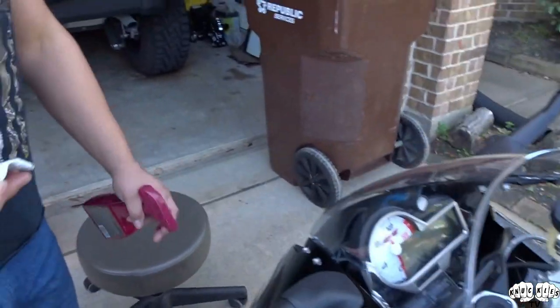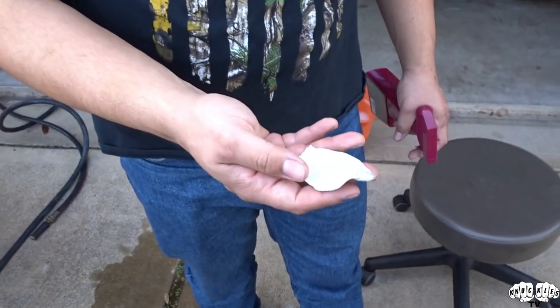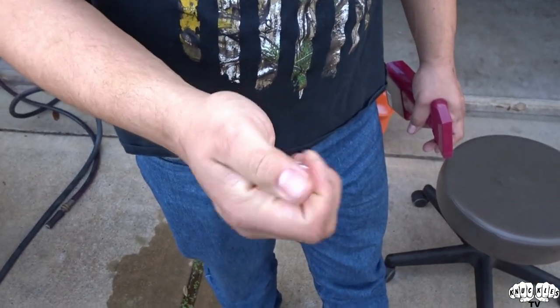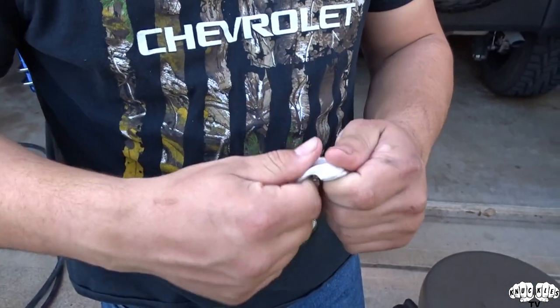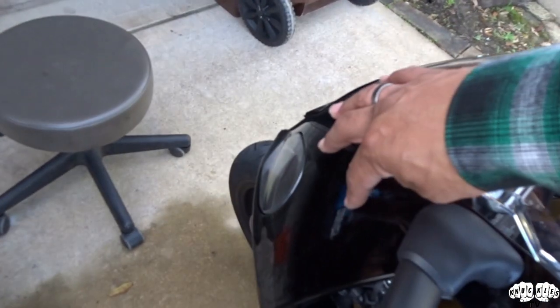You never want to make it so the clay bar is dry because it will stick and end up leaving clay bar on the paint - you don't want that. So you always want to make sure the bike is cool, do it in a shaded area. Once you get a section done, when the clay bar starts getting black, take it and knead it into itself, smash it around, and then spread it back out to get a nice clean piece of clay bar again and then keep going.